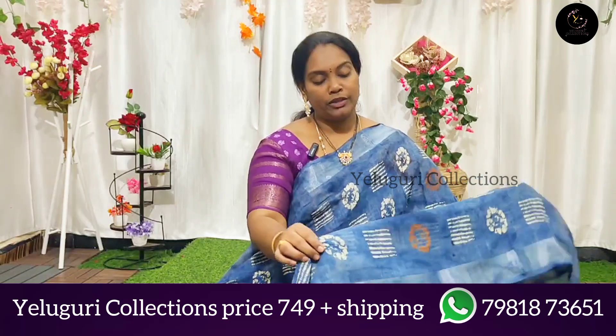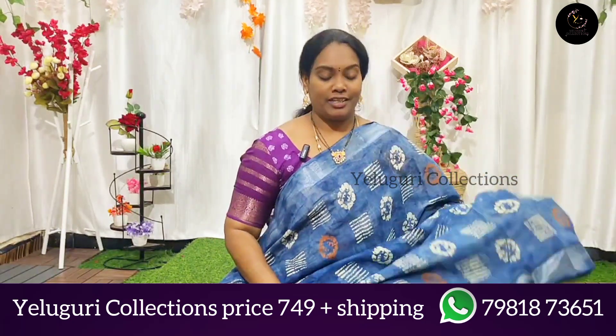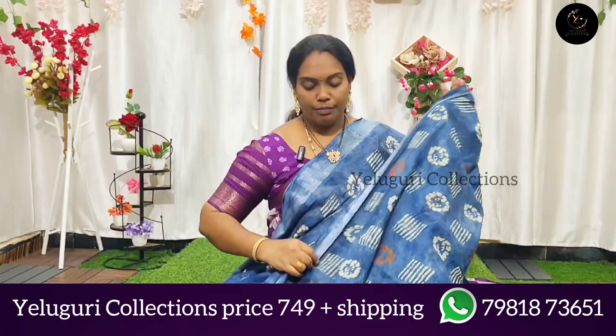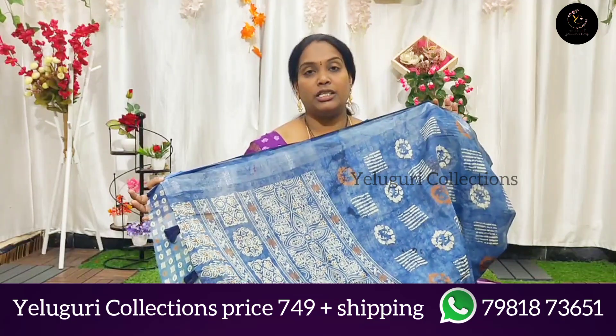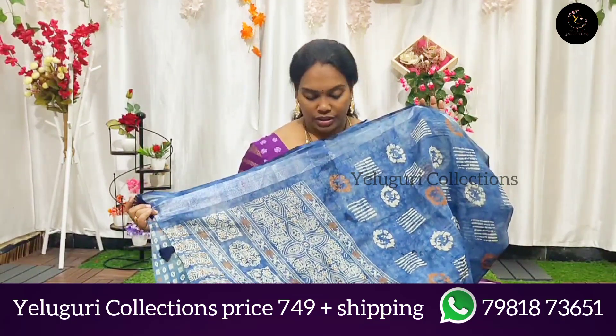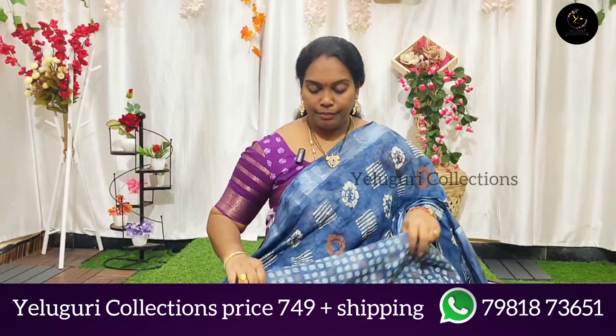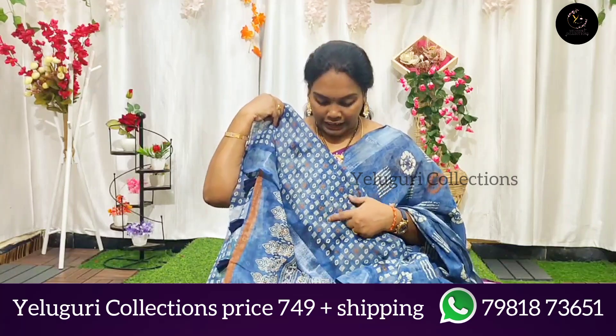It is the same as the steps. There is a look. It is simple — the same design with thread tassels as well.